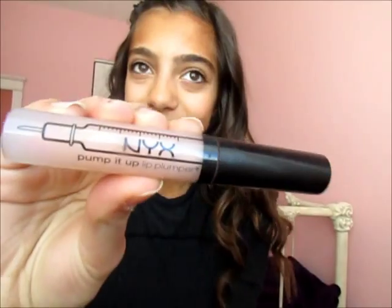Alright, let's get started. To start this makeup tutorial, I'm going to be taking my NYX Lip Plumper and applying that on my lips, so my lips get plumped while I'm doing the rest of my makeup.